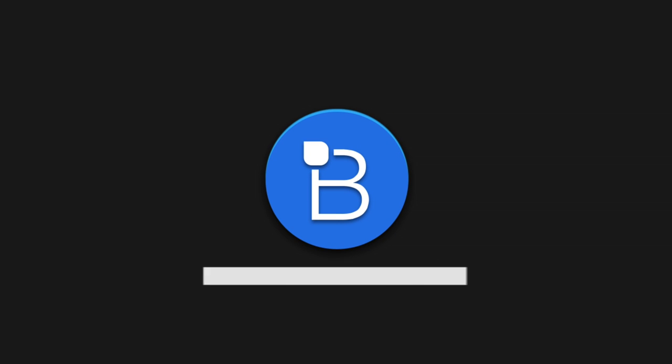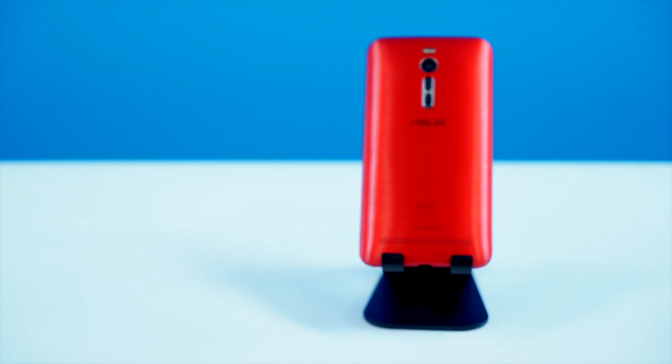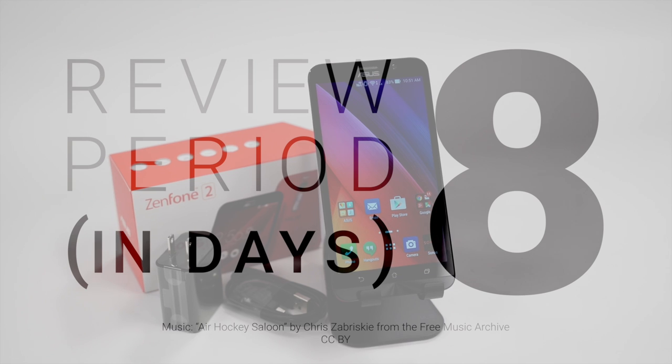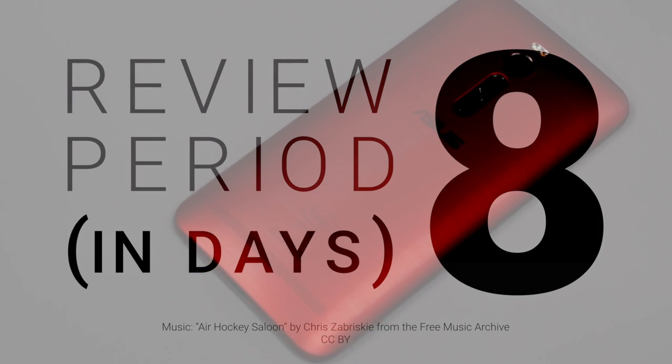When you think about high-end affordable smartphones, I'm willing to bet that Asus isn't the first brand that comes to your mind. They're looking to change that with a high-end device at an affordable price. I'm Mark Burstown over at TechnoBuffalo, and let's see if we can find some nirvana with the Zenfone 2. I reviewed the Zenfone 2 over a period of eight long days.